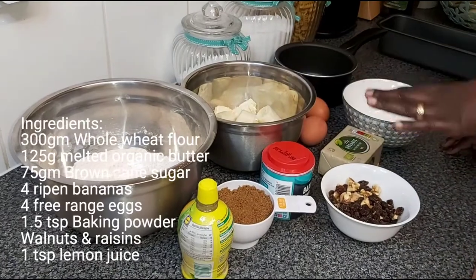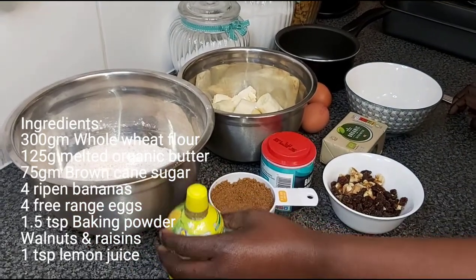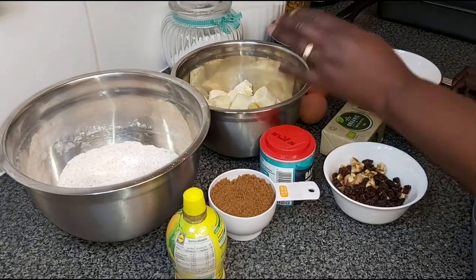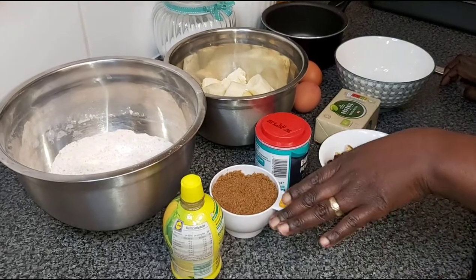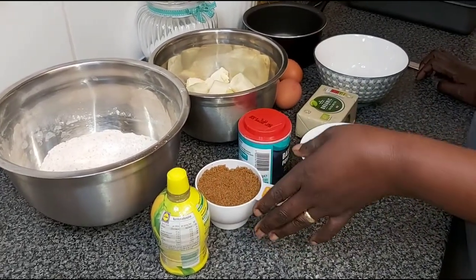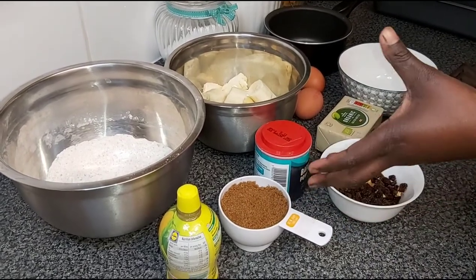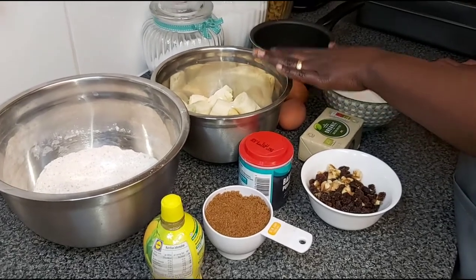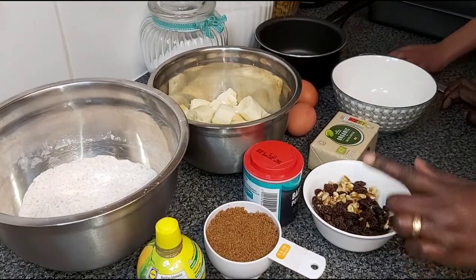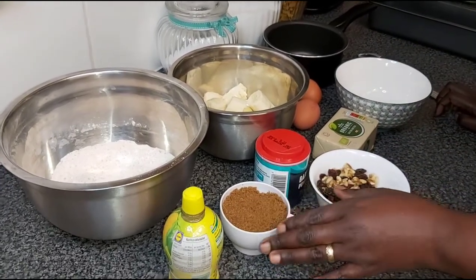Here are all the ingredients that we need. I have 300 grams whole wheat flour. I need just a little bit of a splash of lemon to mash my bananas. I have four ripe bananas. I have brown sugar — cane brown sugar. It's 75 grams because it's quite dense, so I do not want to put the same measurement as I use with custard sugar, which I usually use at 125 grams. So this is 75, meaning it will not be a very sweet cake, but the sweetness will be complemented by the bananas. And then I have raisins, which I usually don't put but am adding this time.